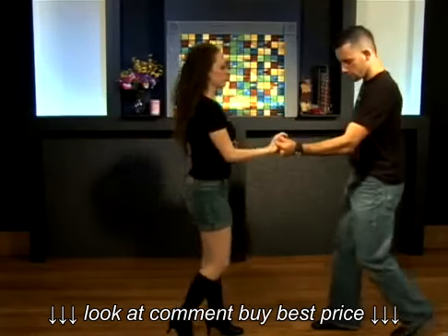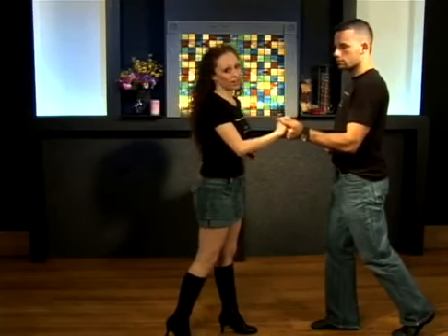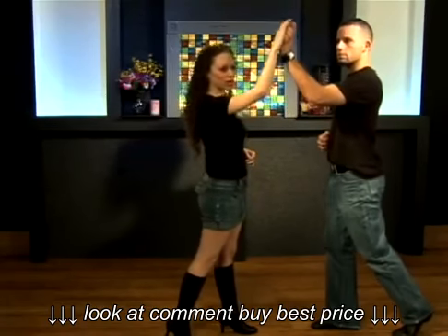When he pushes, of course you push. When he pulls, you pull. He's going to lift up that arm — girls, don't fight it. When he lifts up, don't hang on him because you're just going to make his job harder. So when he lifts up the hand, go with it.